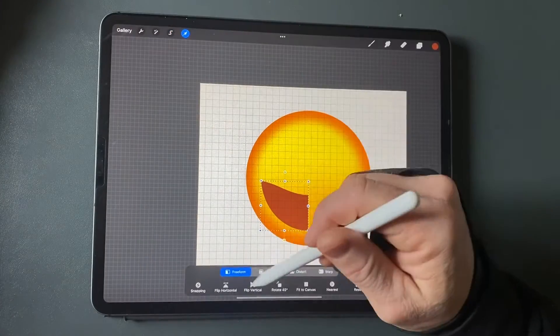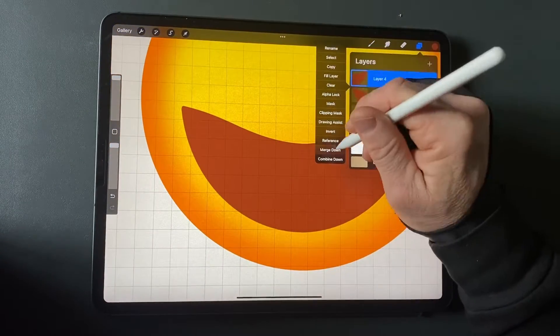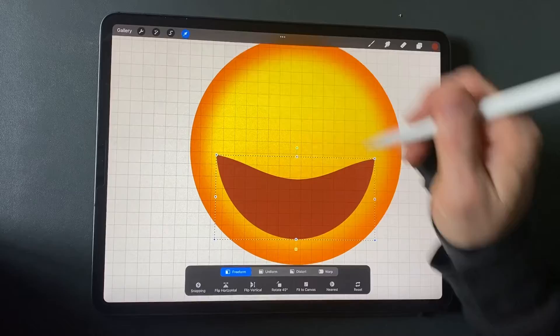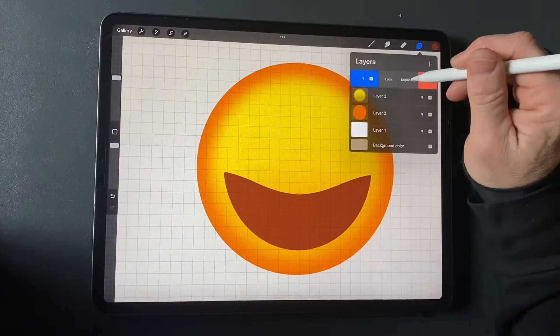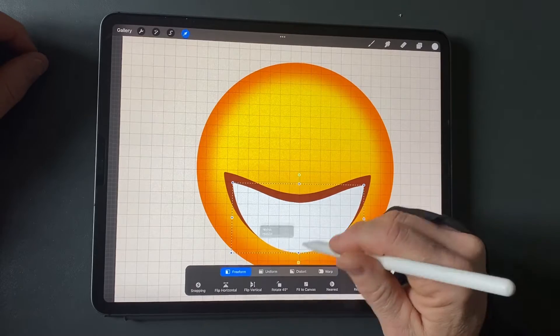Delete the right half. Duplicate the left half, flip it horizontally, and move it over to become the right half. Merge the two halves into one. Duplicate the mouth layer and fill it with a white color. Make it a bit smaller than the dark orange mouth.